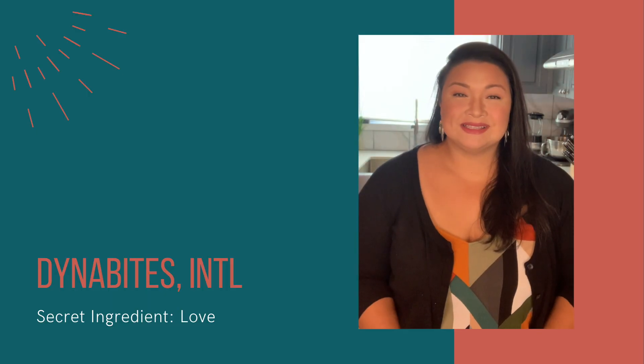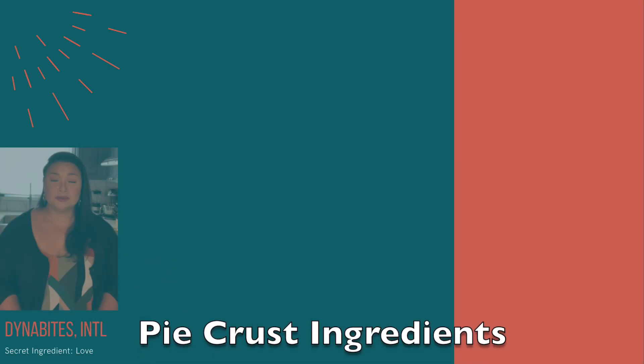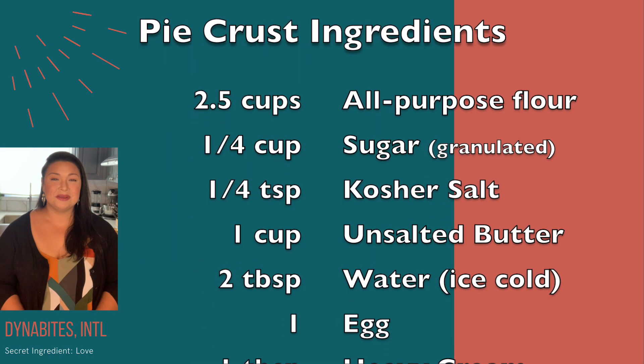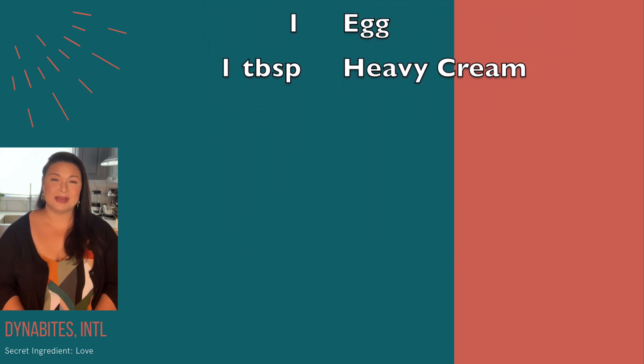A mango pie is something that once you have it you will crave all year round — forget mango season — but this is the best time to have it. You can use store-bought crust, but as I've come to realize, made at home is the best, especially when it's a really good pie dough recipe.